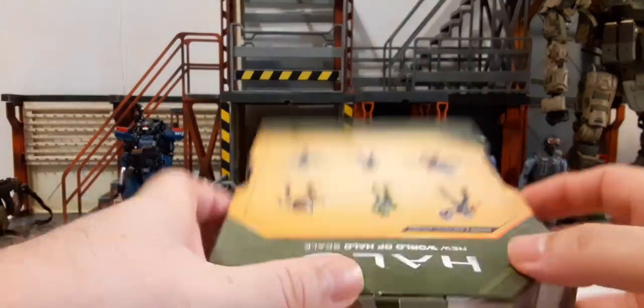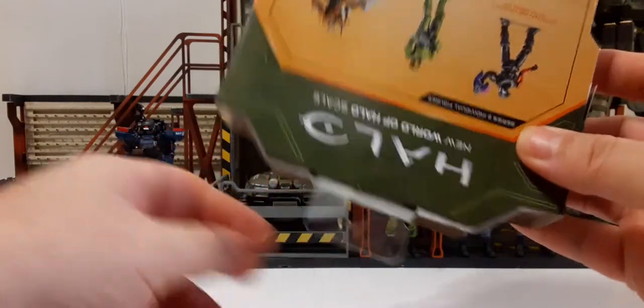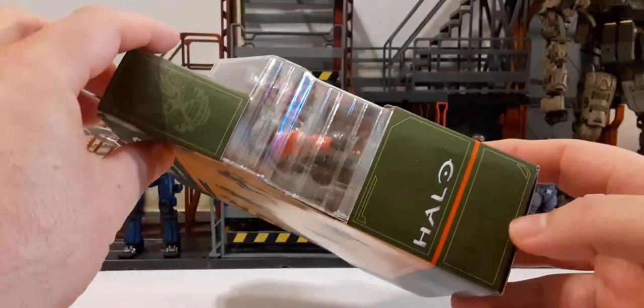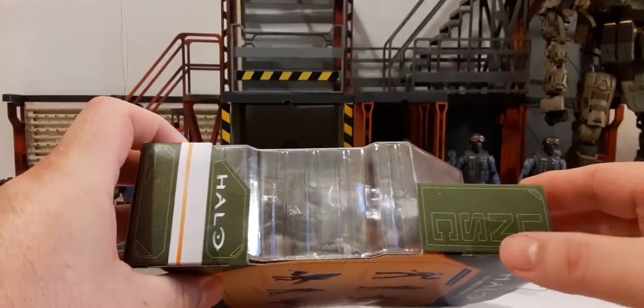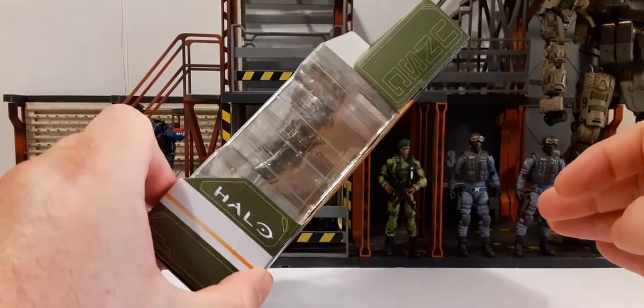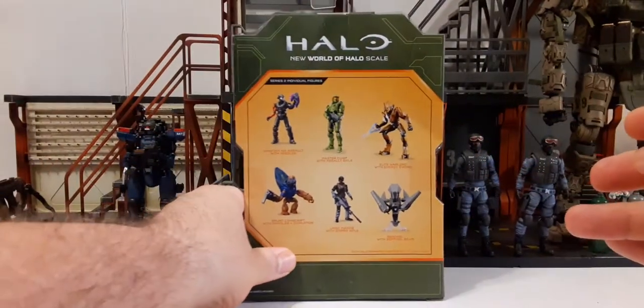Nothing much to see on top — there is a retractable hanger. On the sides it just says Halo with the orange pinstripe, and we have a logo here. On this side we have UNSC on the top, and then we have the Halo logo with the orange pinstripe on the other side.